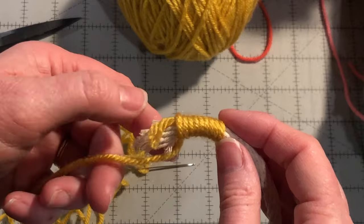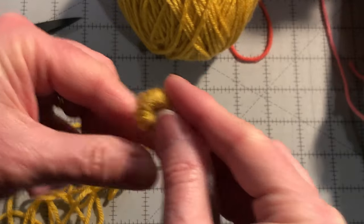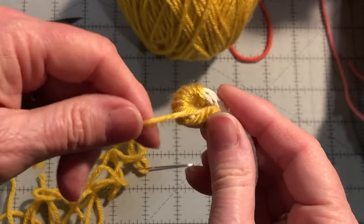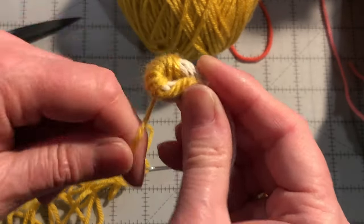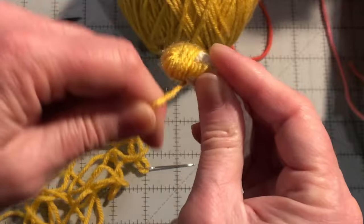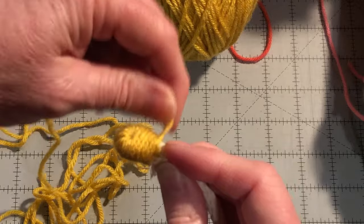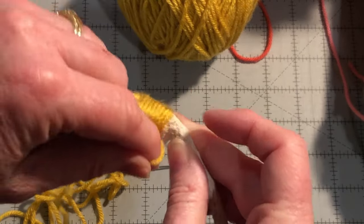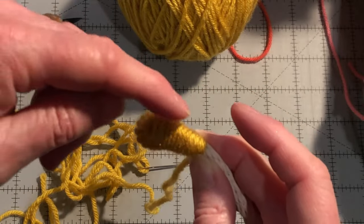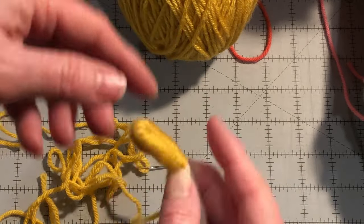Wrap the first inch towards the end of the cording, then bend the end around towards the cording like so. Continue wrapping around both tightly, covering all of the cord and covering up the end. You wrapped a little bit over the section that you already had wrapped, but now you have a nicely covered end of the loop.